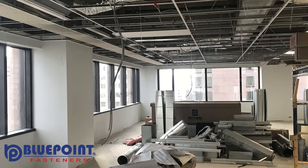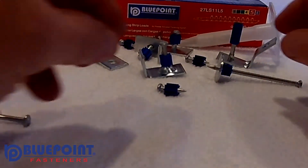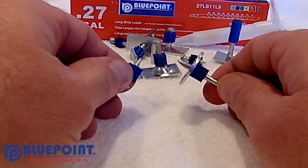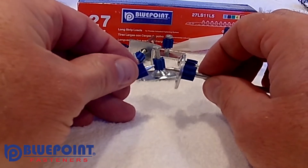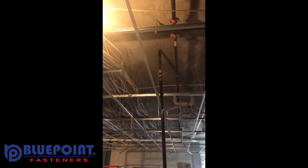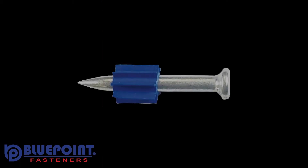Wouldn't it be better if you were to send out ballistic pins to the job in the first place? You can see in the close-up of a Bluepoint pin that it's a ballistic point without any flashing material left on that point. As a contractor, you can't always know when the concrete or structural steel will be a job site issue ahead of time. Why not send out fasteners that you know will work well, no matter the job site conditions?